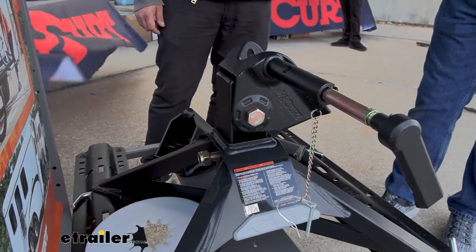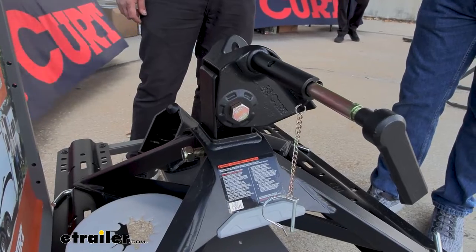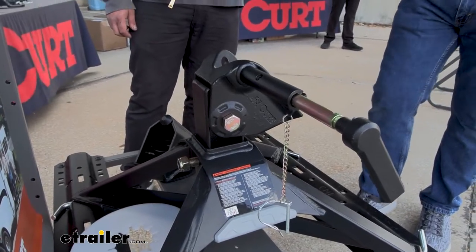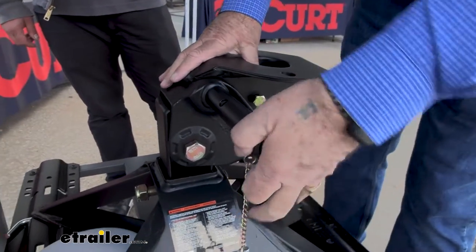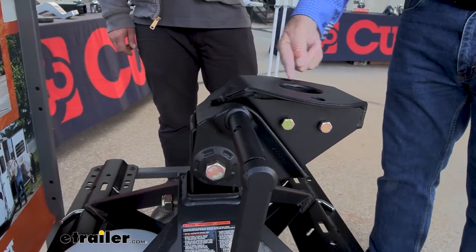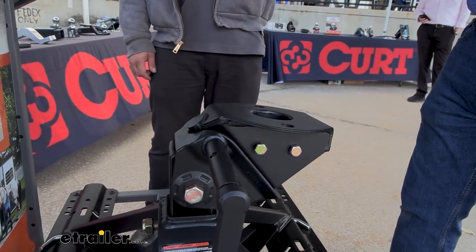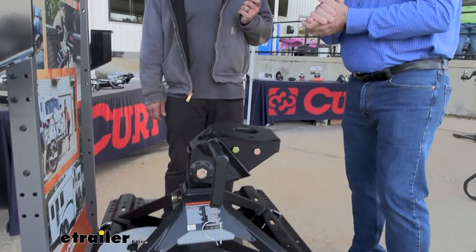We went one step further and wanted to address a situation everybody in the industry faces — getting clearance between the tow vehicle and the trailer. On this particular model, with the head unit in place and locked in, you'll notice that from the center point to the kingpin point there's five inches of difference. So we gave you an extra five inches of clearance between the cab and the trailer, while maintaining all of the weight through the center of the axle where it needs to be located.